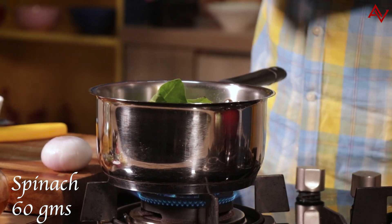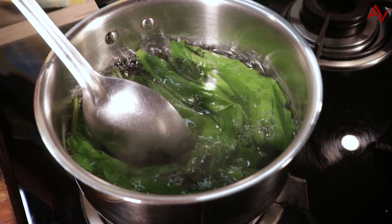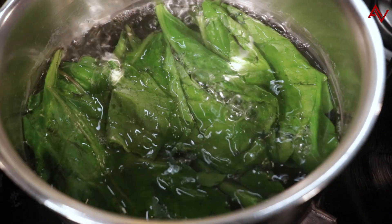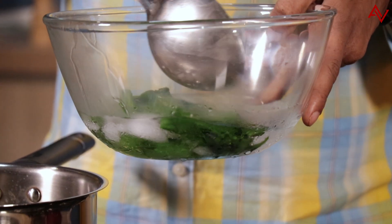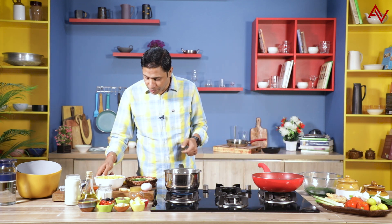I'll just count 30 seconds. And I'll quickly remove the spinach and add it to the ice water. There you go, that's about it. I'll leave the spinach in the water for 2 minutes, and in the meanwhile I'll add the pasta.